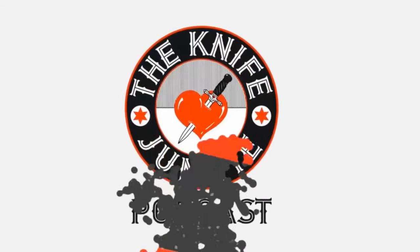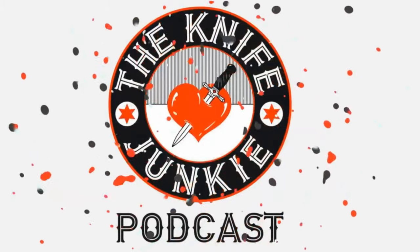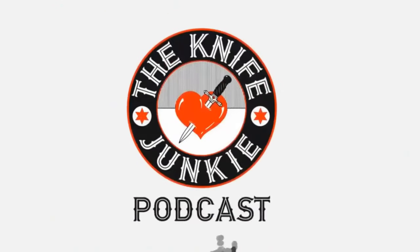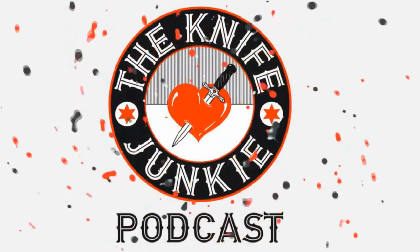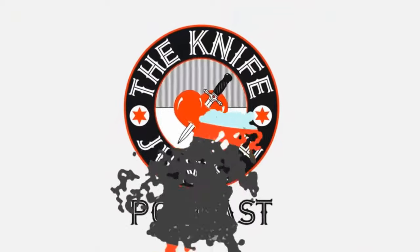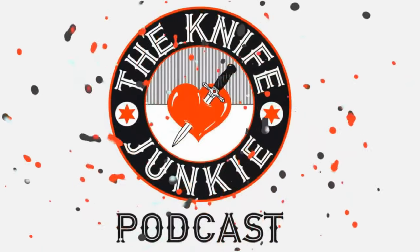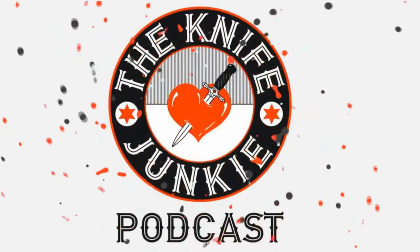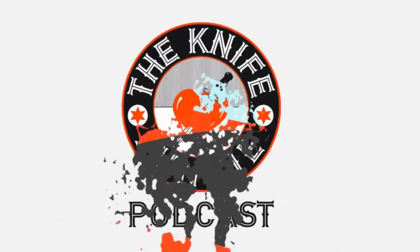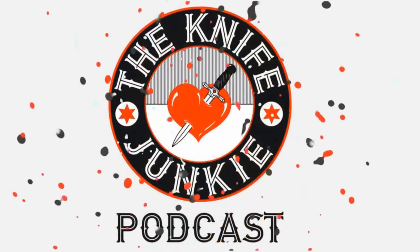Thanks for listening to the Knife Junkie Podcast. If you enjoyed the show, please rate and review at reviewthepodcast.com. For show notes, additional resources, and to listen to past episodes, visit the knife junkie dot com. You can also watch our latest videos on YouTube, check out great knife photos on Instagram, and join our Facebook group. If you have a question or comment, email Bob at the knife junkie dot com or call our 24/7 listener line at 724-466-4487.